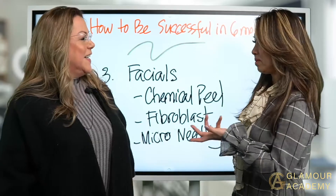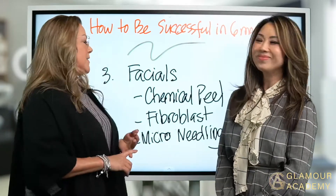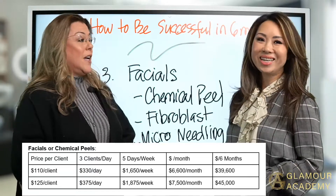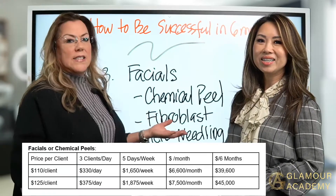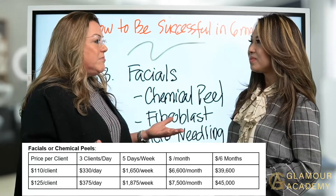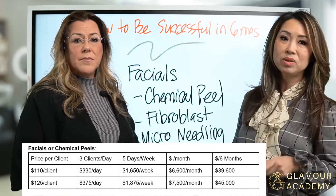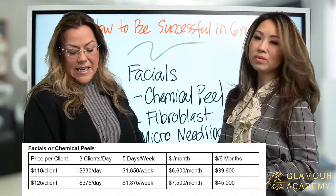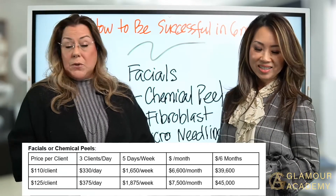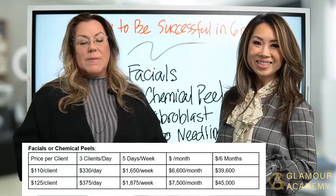The third service we're talking about, as an add-on to your lashes and microblading, is facials — including chemical peels, plasma fibroblast, and microneedling. A regular facial goes for about $110 per client, and that only takes about an hour. At $110 per client doing three clients a day, that's $330 a day. In five days you'll make $1,650, and in a month that's $6,600. In six months, that's $39,600.